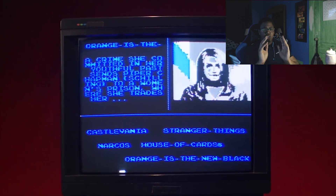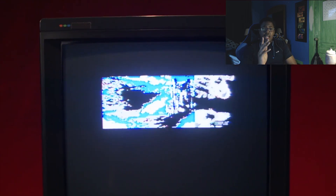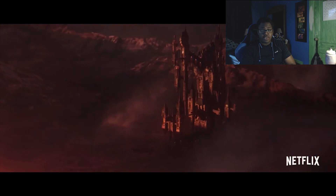That intro is exclusive to Netflix only. A couple things on that cartridge: it says Netflix on it, and the pose is actually — this is the way it throws you off — the pose is actually based on the first Castlevania game.